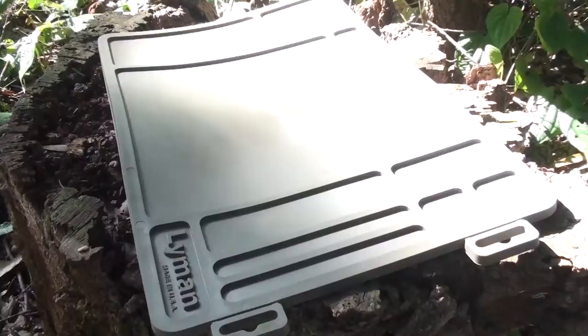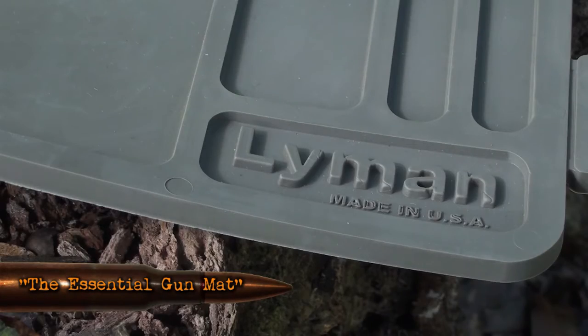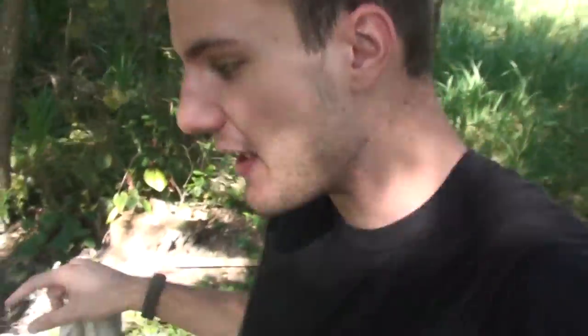So what is a better thing to use? This. This is the Essential Gun Mat by Lyman Products. It is actually a really cool thing. It comes with all these different compartments and it's made out of a pretty sweet material. I'm sweating out here in the woods, so let's just go to the workshop and take a look at this product from Lyman Products and see how it does.